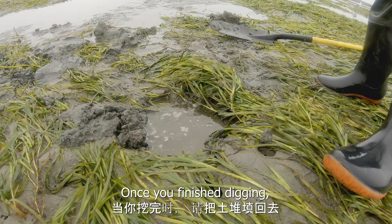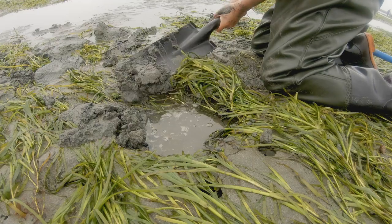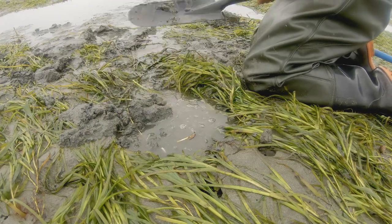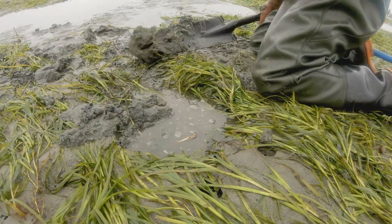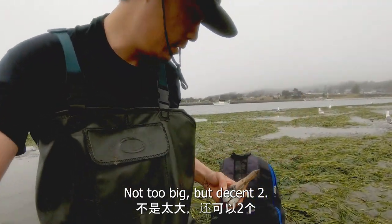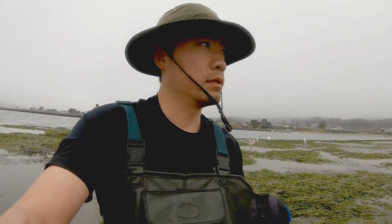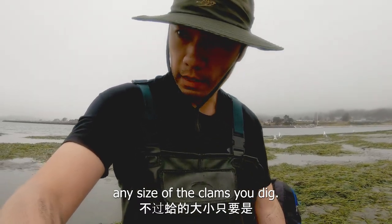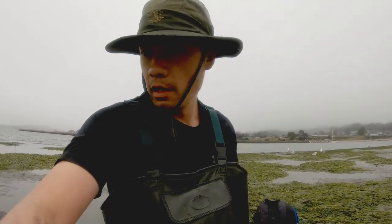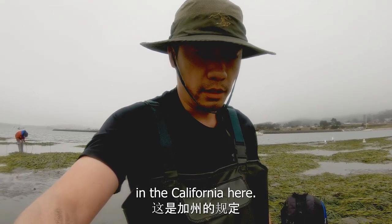Once you finish digging, you want to fill the hole back in. I got two now — not too big, but decent. The regulation is any size of clam you dig, you get to keep, no matter how big or small. Each person is allowed up to ten clams here in California.